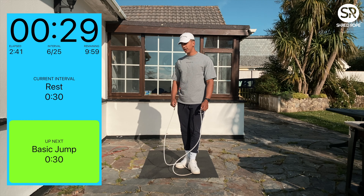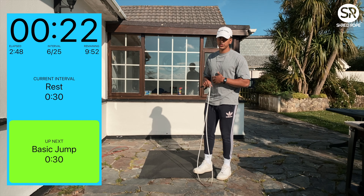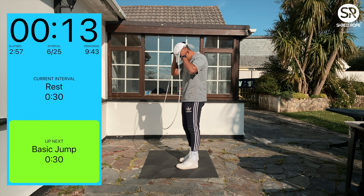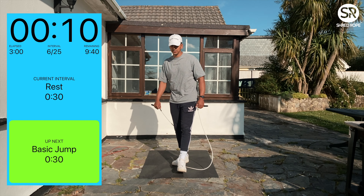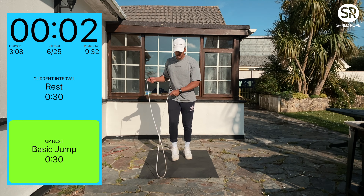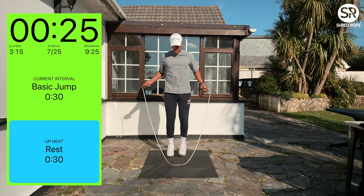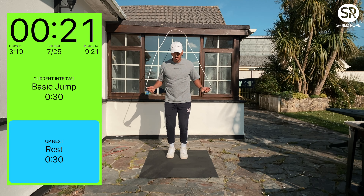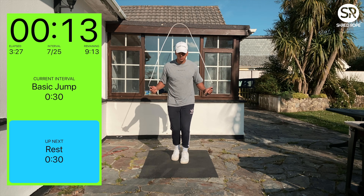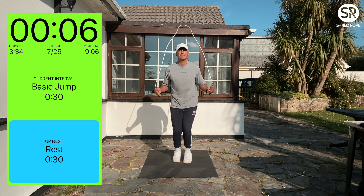Rest for 30 seconds. This is good — just give yourself time to work into it, and then you can build up to doing longer times. It's a weighted rope so you still get a burn. Obviously pause it whenever you want if you want to take an extra break or get some water. Basic jump again — keeping the form nice, keeping it warm, get your calves warmed up. Do some high knees if you fancy it — mix it up.